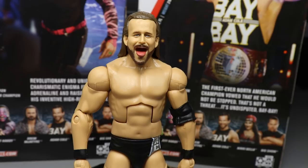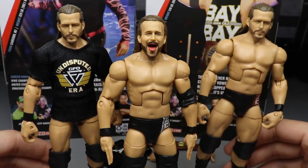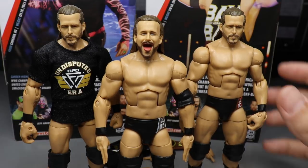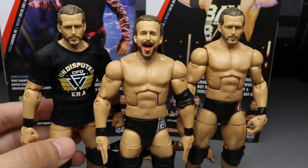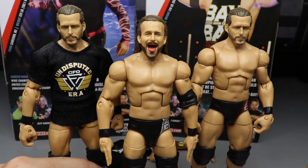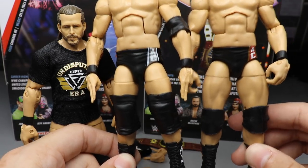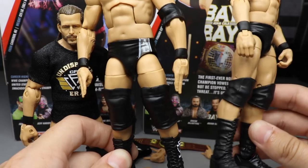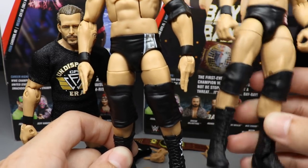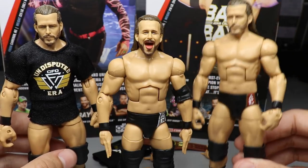Getting into Adam Cole elite figure comparisons — you can see my two Undisputed Era three-pack Adam Coles on the left and right, and in the middle we have Elite Series 71. You can see the differences in the head sculpts. I do love the straight face but I also like the interchangeable head. I'm going to have four elite Adam Coles, which is kind of ridiculous, but I can do some fix-ups. The legs from the three-pack are so small, and the Bo Dallas legs are too big.